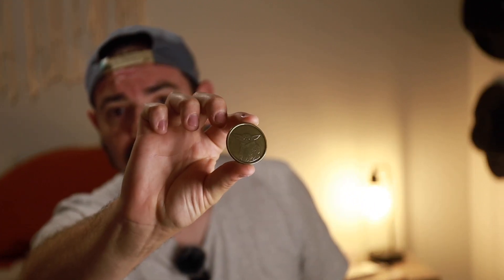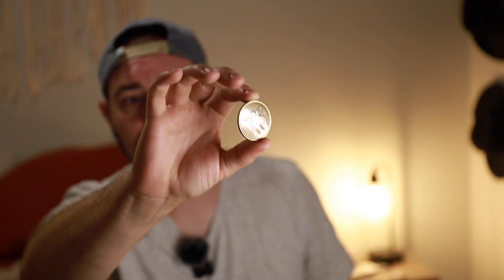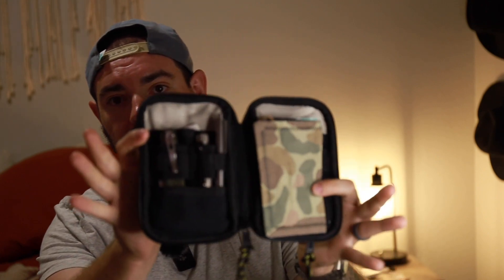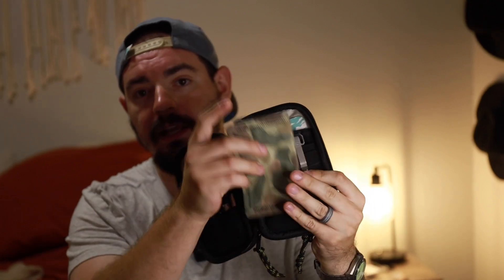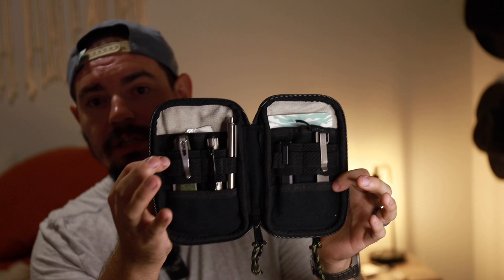In the back I have a little Baby Yoda Star Wars coin — I like Star Wars, so I've got a coin. And if we open up the middle, we are greeted with this right here. I have my camo Awesome Hank and then the rest of the goods.